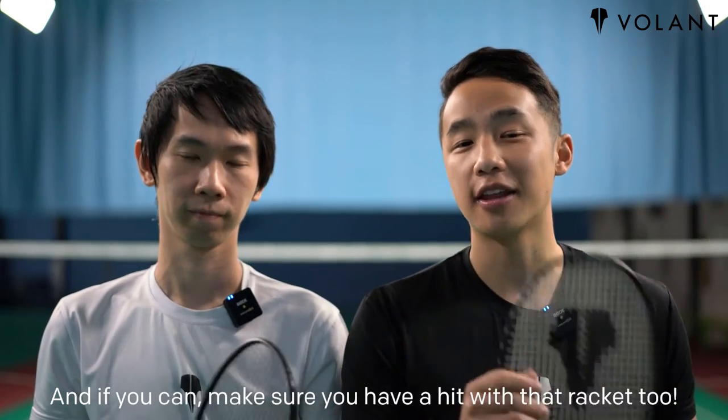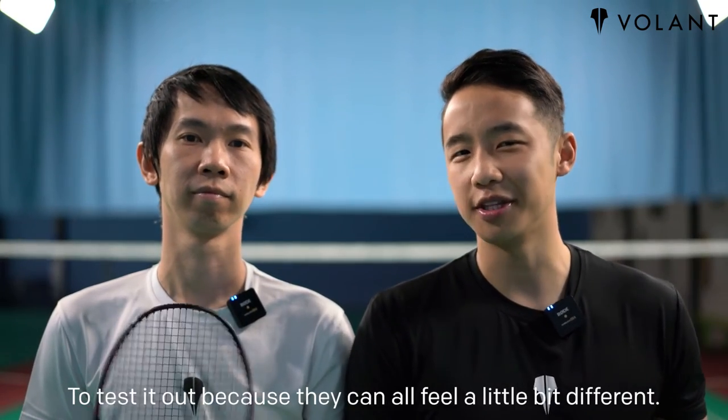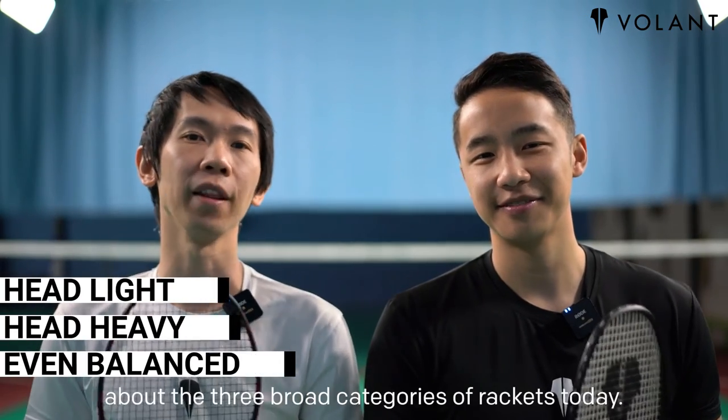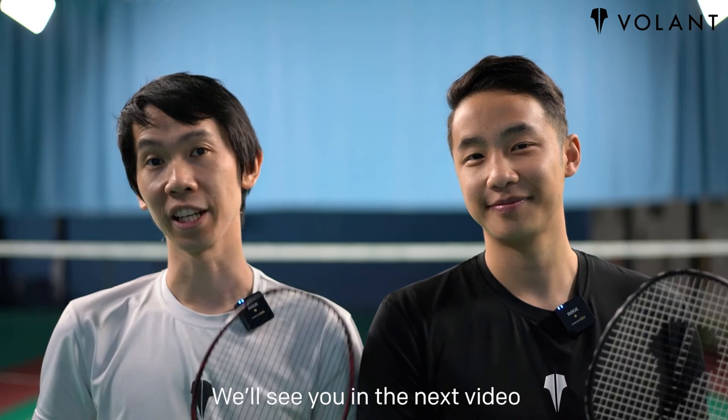And if you can, make sure you have a hit with the racket too to test it out, because they can all feel a little bit different. Anyway, we hope you've learned a thing or two about the three broad categories of rackets today. We'll see you in the next video.